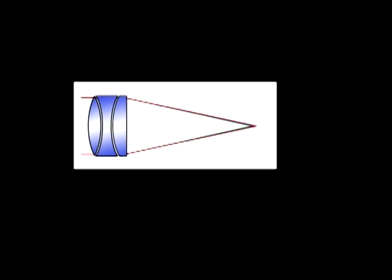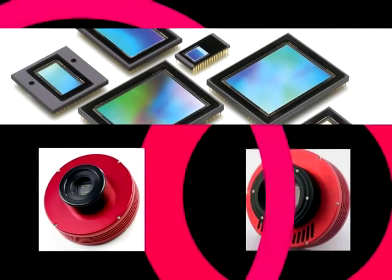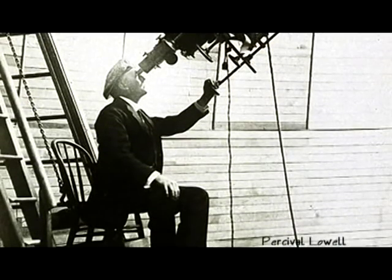In a triplet, red, green, and blue light is brought to a single focus. In astrophotography, this single focus is desirable as a CCD lens is more sensitive than the human eye.